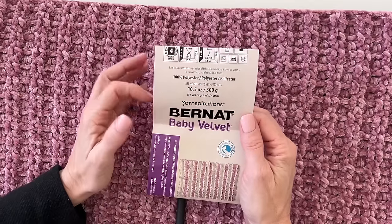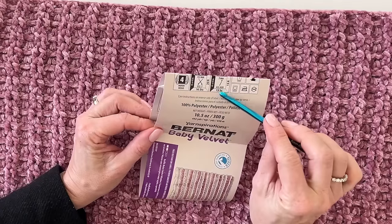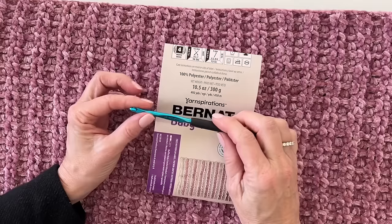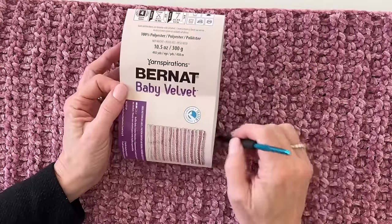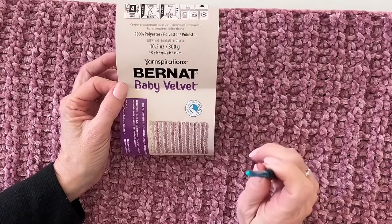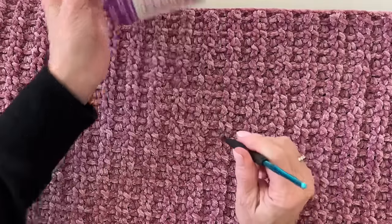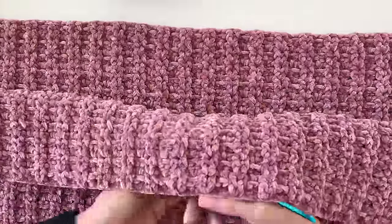If you want to make it larger, of course get more yarn. I'm using an H hook, which is the recommended size at 5 millimeters. I'm trying to crochet really tight, so if you crochet fairly loosely with an H, I'm going to suggest you do the G. I want you to keep your stitches tight.